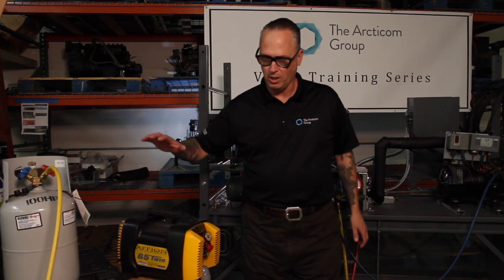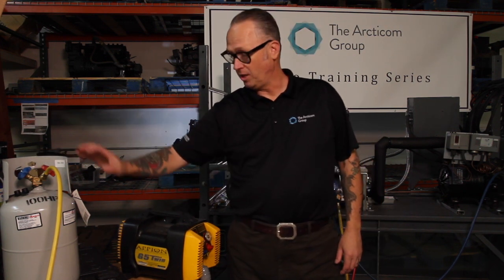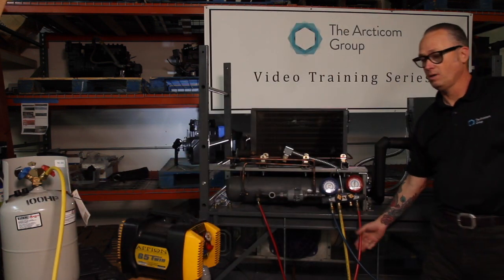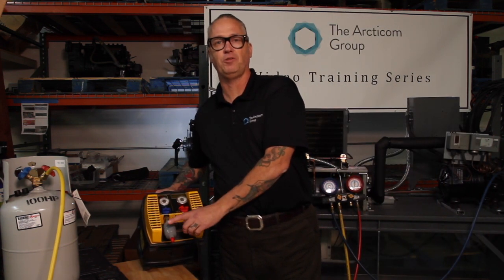Let's talk about some of the tools we're going to need to do a proper recovery. We're going to need a recovery machine, a recovery tank, a scale, an extra charging hose, and a manifold setup. And please don't forget — always get yourself an O32 dryer on the inlet to protect your machine.